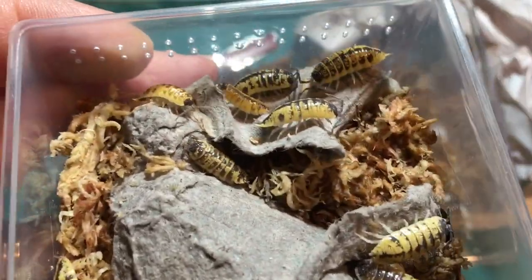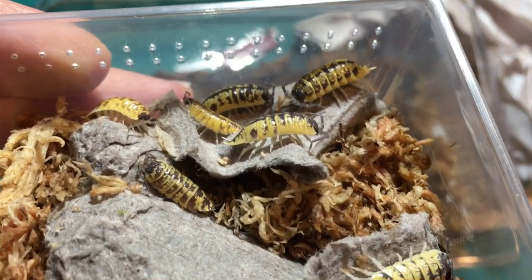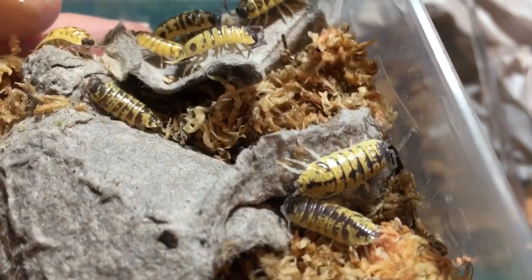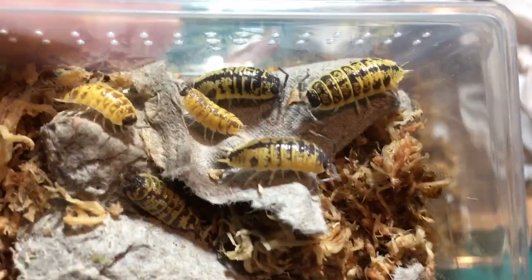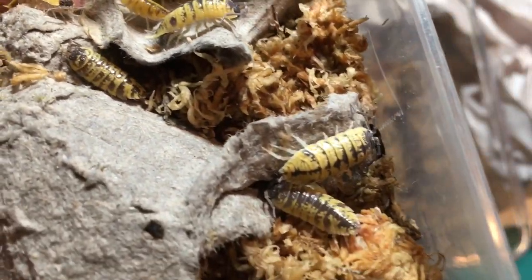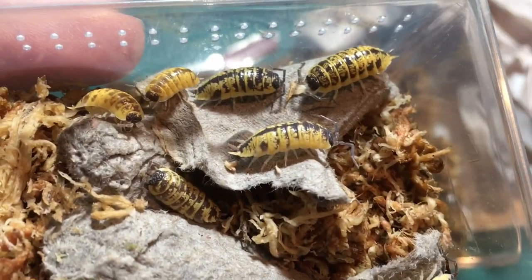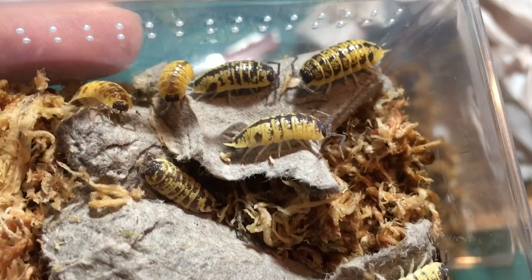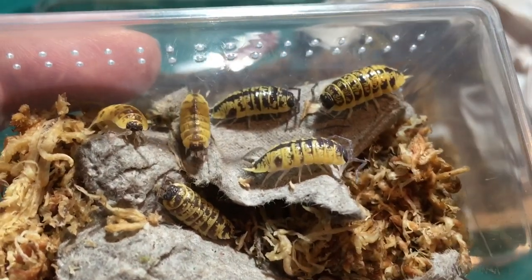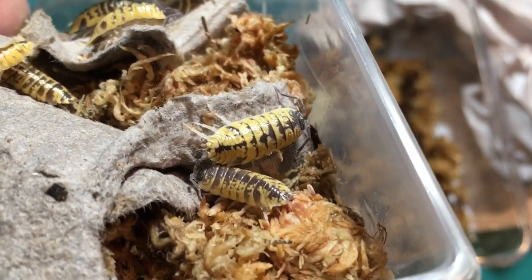Let's get another good close-up look at these guys. Wow! You can see some have almost entirely yellow coloring, and some are a little bit more variegated — all gorgeous. Completely gorgeous. I don't know what it is about yellow on isopods. Yellow's not my favorite color, but on isopods I absolutely adore it. And I think I've said that before. The high yellow isopods are just incredible.